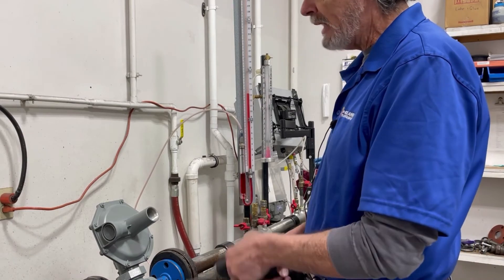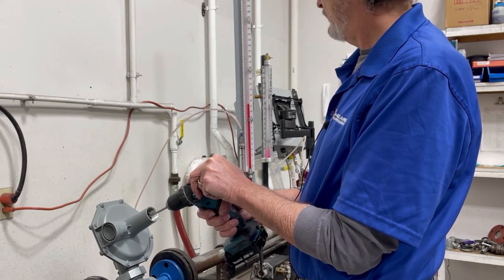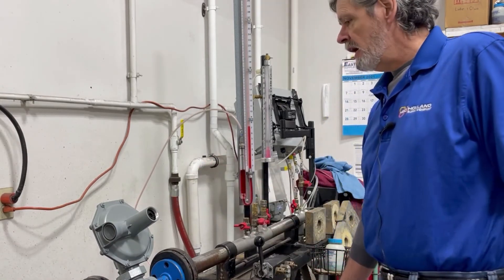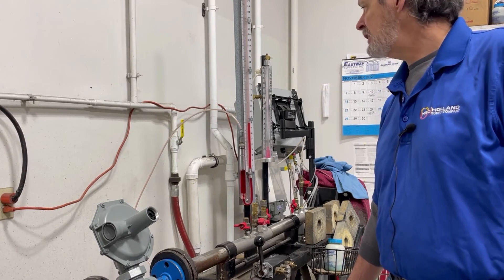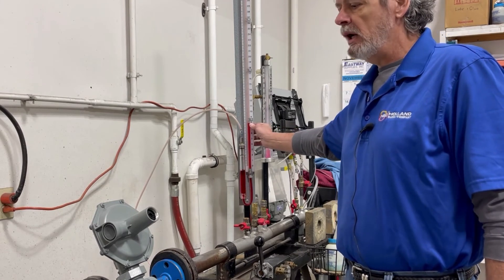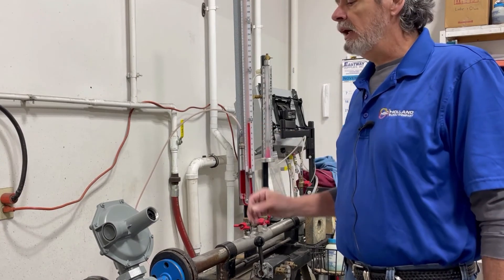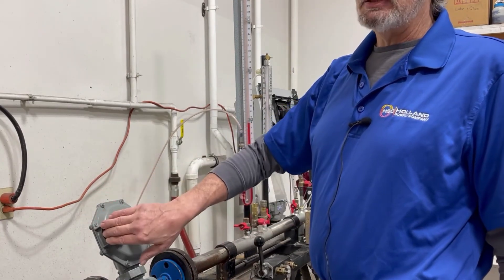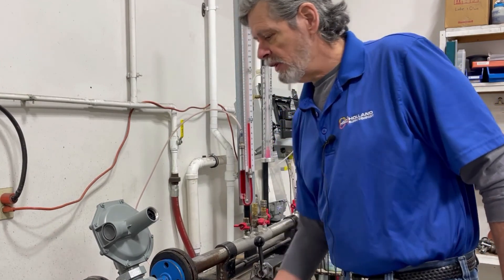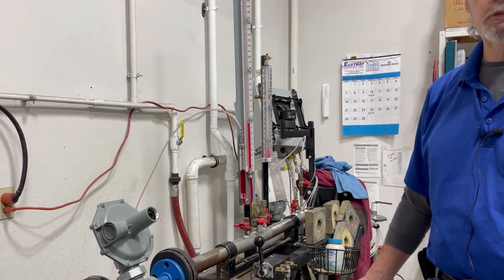Now we're going to decrease the pressure again — we're going to back that button out and bring it down. As we stop the gas flow, you can see that it will climb just slightly. That will give you your lock-off and show you that the regulator is actually locking off under static conditions and is not venting. Those are the steps and procedure for adjusting your outlet pressure on a 143 regulator.